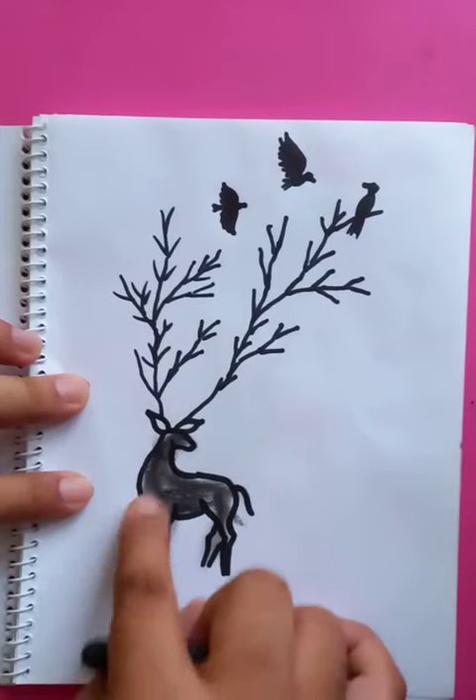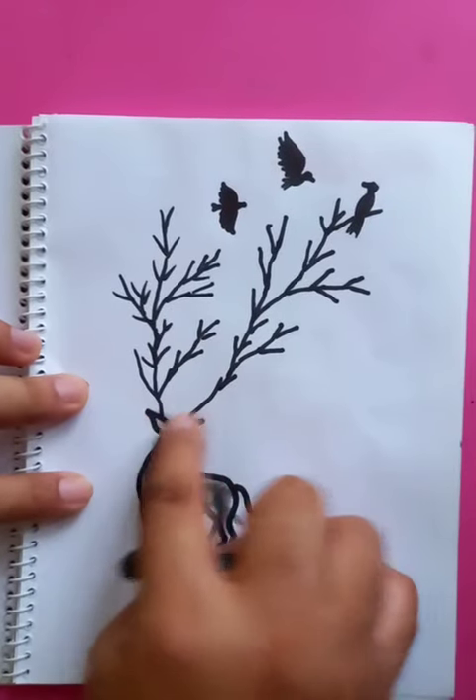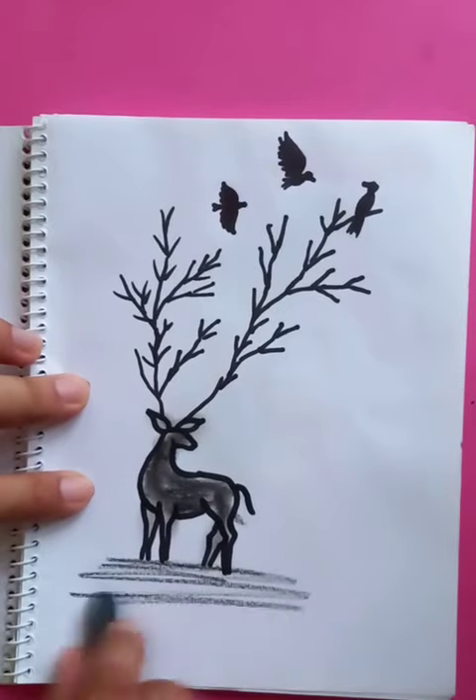You can see the deer getting visible — very nice. It's on the ground. Thanks for watching, have a good day.